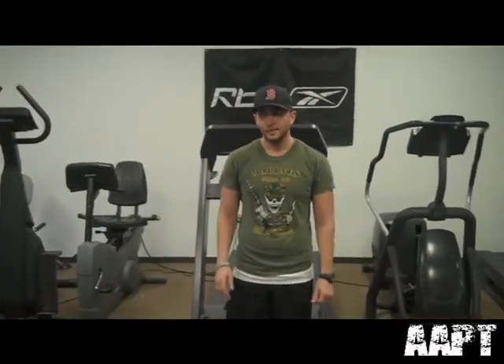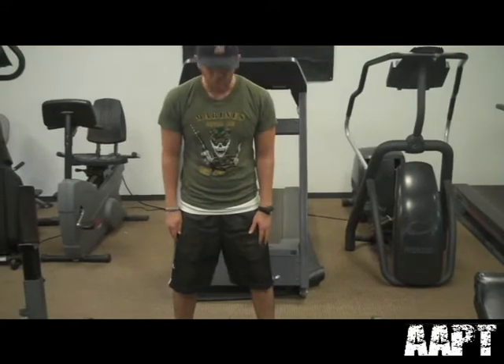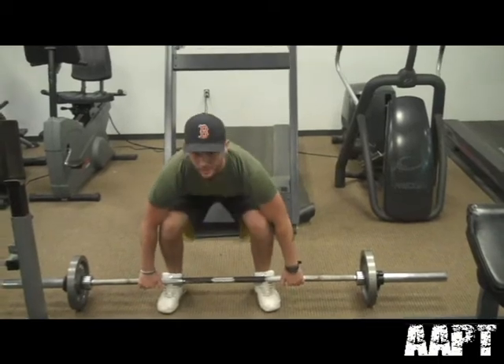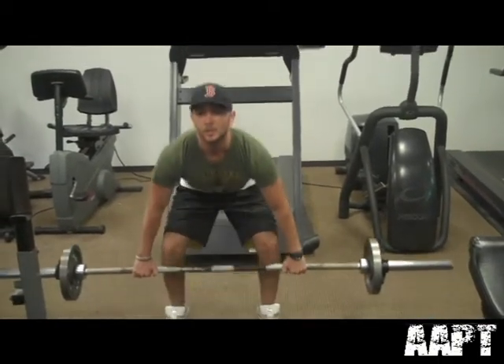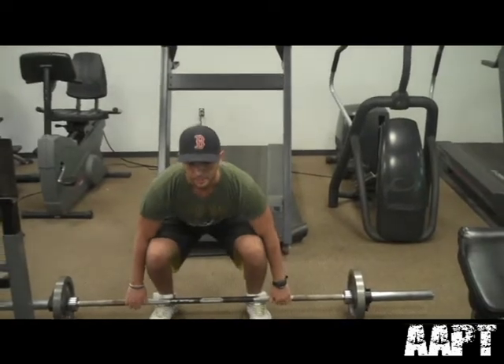We're on our fifth and last exercise — the standard deadlift. Have your feet shoulder width apart, maybe a little wider if that's more comfortable. Come down, grab the bar, bend your knees, and get that arch in your back. Bring the bar up along your legs all the way up, get that full stretch in the back, then come back down dragging the bar along your legs. That's exercise five, the deadlift.